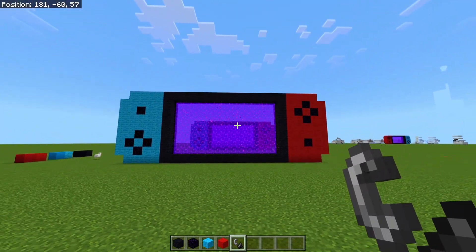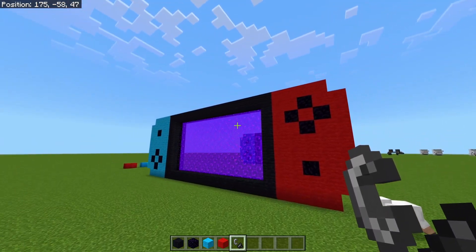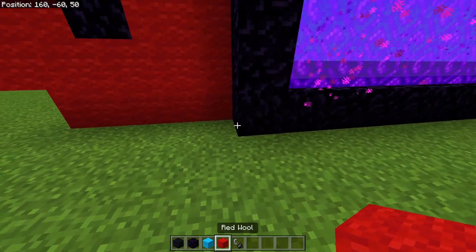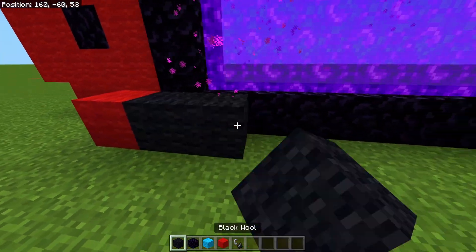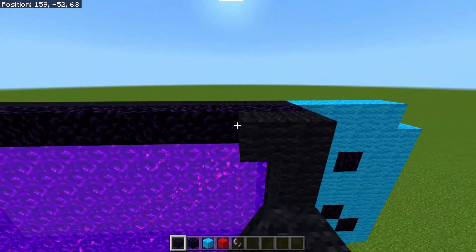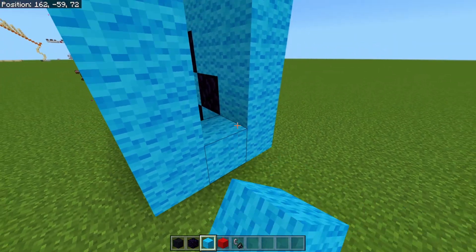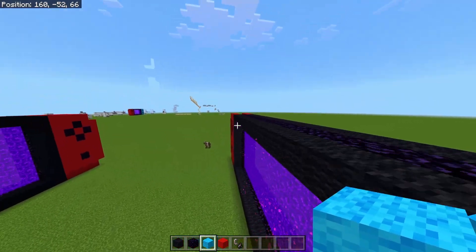To do the other side you literally just repeat the exact same steps. You can come from this side to see where you're at, but you want to build it one space out because you want to trace the black line across as well. Repeat this on the other side, and once that's done just come to the sides and completely fill in the gap so you've got no spaces and it looks like a full controller system.